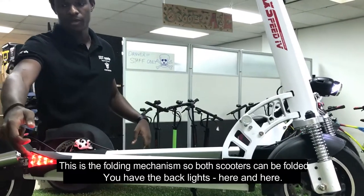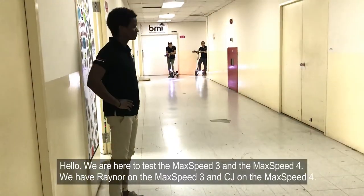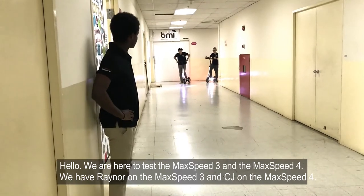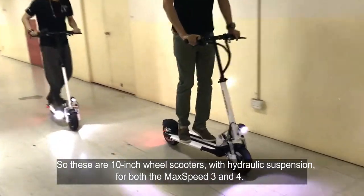You have the backlight here and here. We are here to test the MySpeed 3 and the MySpeed 4. We have Renault on the MySpeed 3 and CG on the MySpeed 4. Those are 10-inch wheel scooters with hydraulic suspension in front for both the MySpeed 3 and 4.